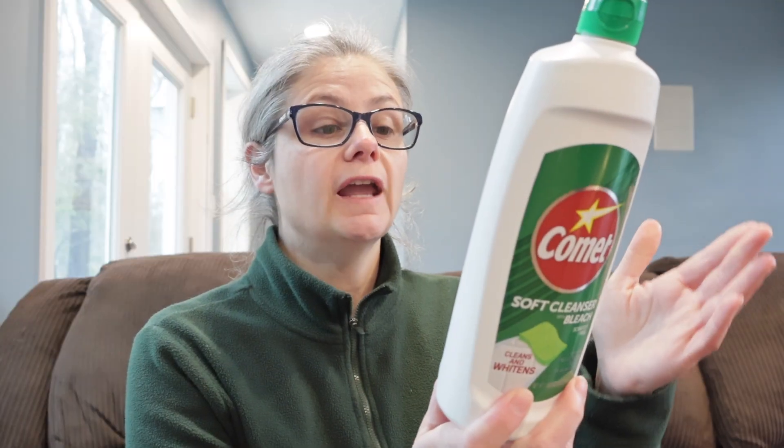Let's read about the Comet soft cleanser with bleach. The first thing that I noticed when I read the bottle — nowhere does it mention at all that it can remove bacteria. Now this is surprising to me considering that they say with bleach. But I've looked and I don't see anywhere where it mentions anything about being able to remove bacteria. They just consider themselves to be a cleanser.